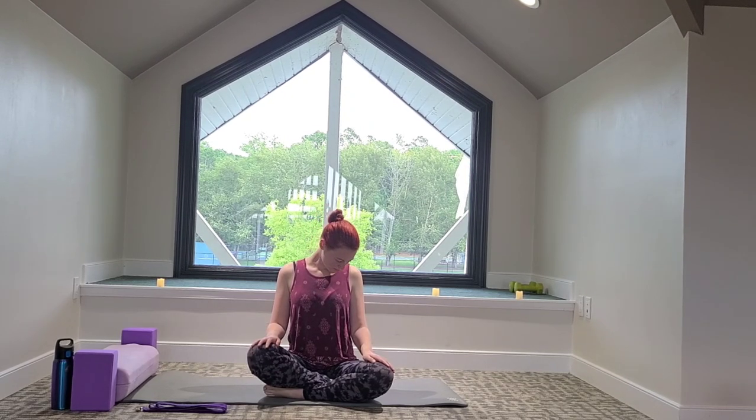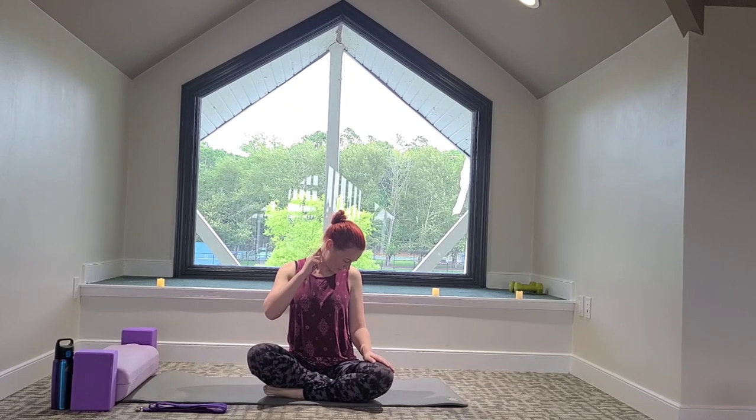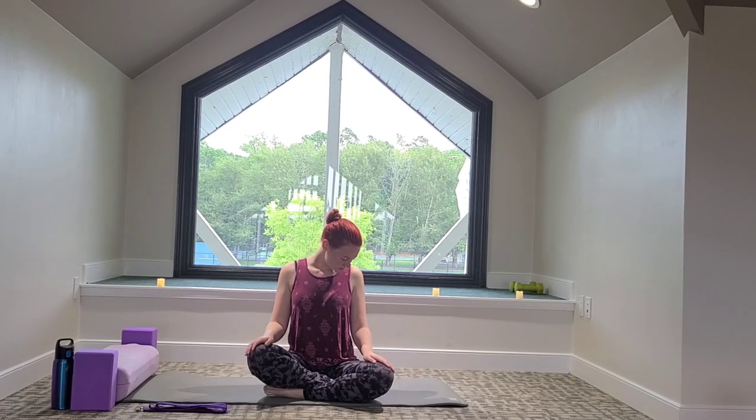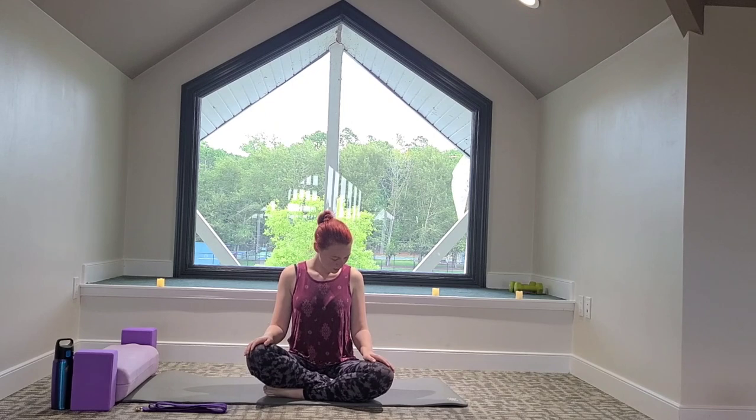Let's slowly look down to the right side, giving the left side of our neck a big stretch. So we're still looking down, but gently looking over to the side. If it feels too tired, you can just relax and come closer towards the middle. On your next exhale, we'll come completely to center, looking down.